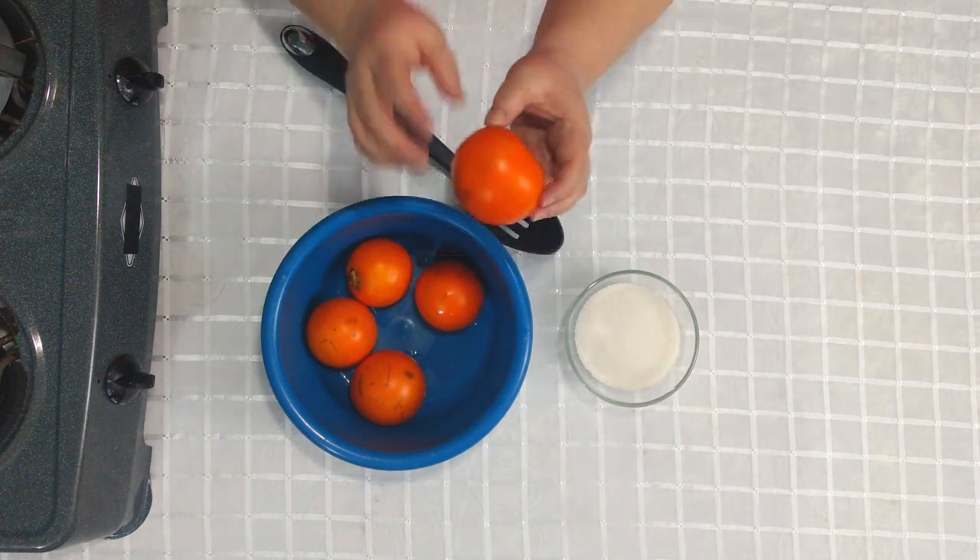Vamos a poner el lulo a hervir y esperamos a que suelte el hervor. Cada lulo se va a reventar, y cuando ya se hayan reventado es cuando sé que puedo apagar. Hiervo casi siempre las frutas para hacer el jugo porque quedan más espesas, el hervir permite que el pesticida que le ponen a las plantas se elimine, y también es más rendidor.